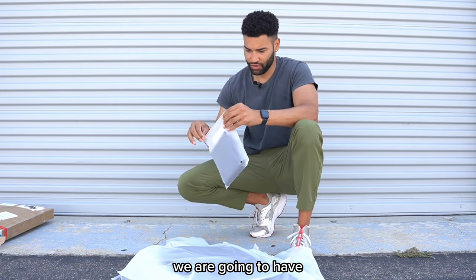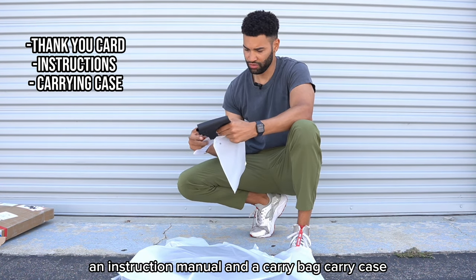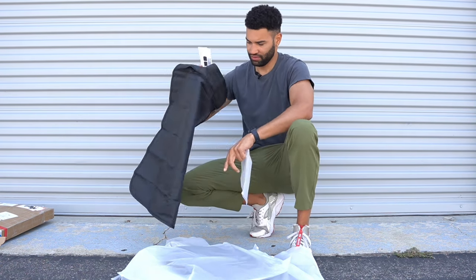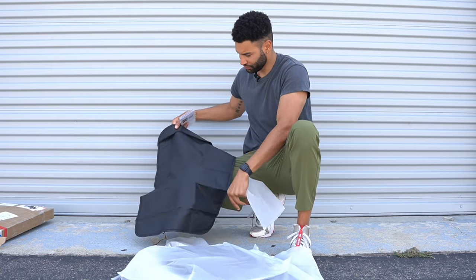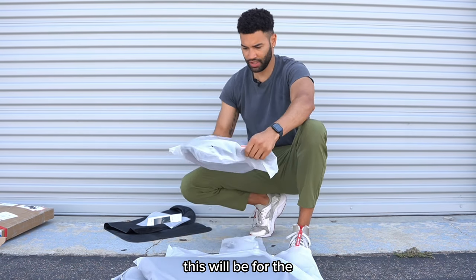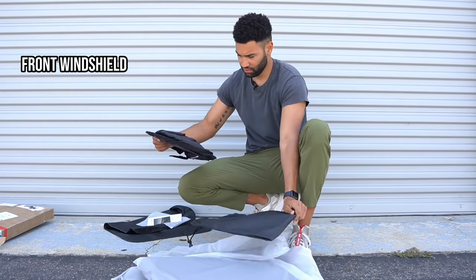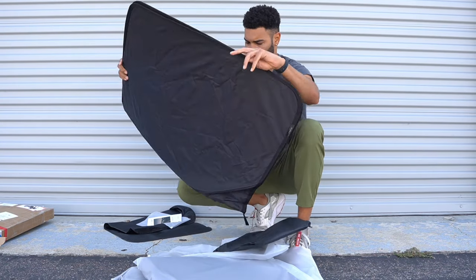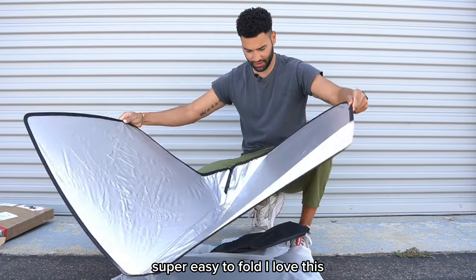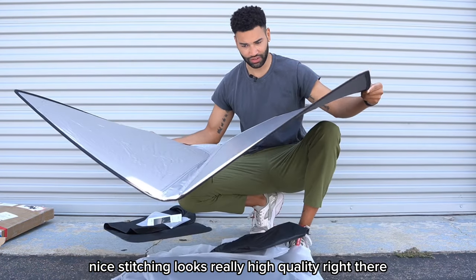So out of the box we're going to have a thank-you note, an instruction manual, and a carry bag. Looks like that's super simple. So we're going to have a set of shades here — looks like the windshield. Super easy to fold, I love this. The edge here is really nice, nice stitching — looks really high quality right there.